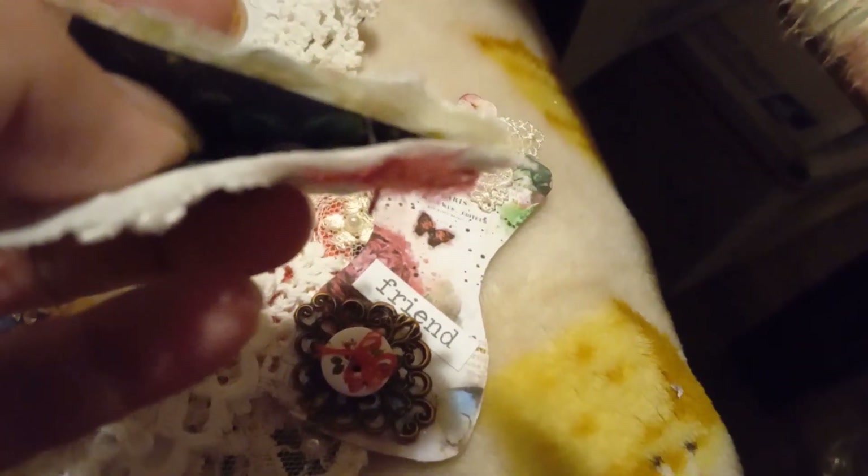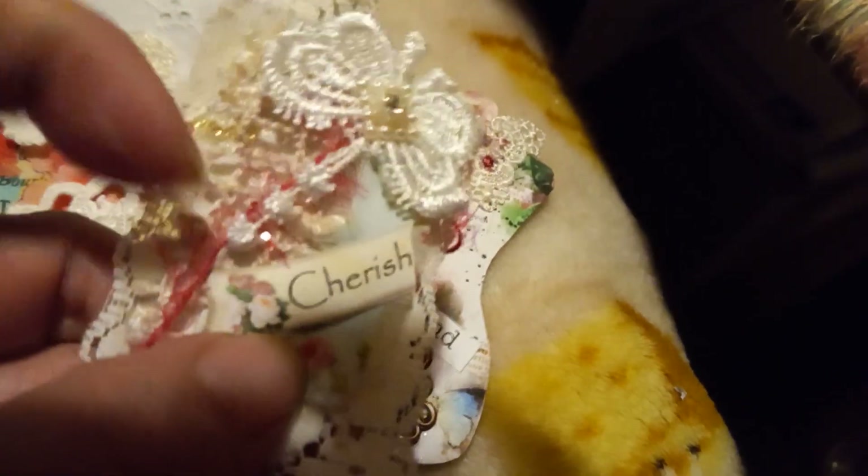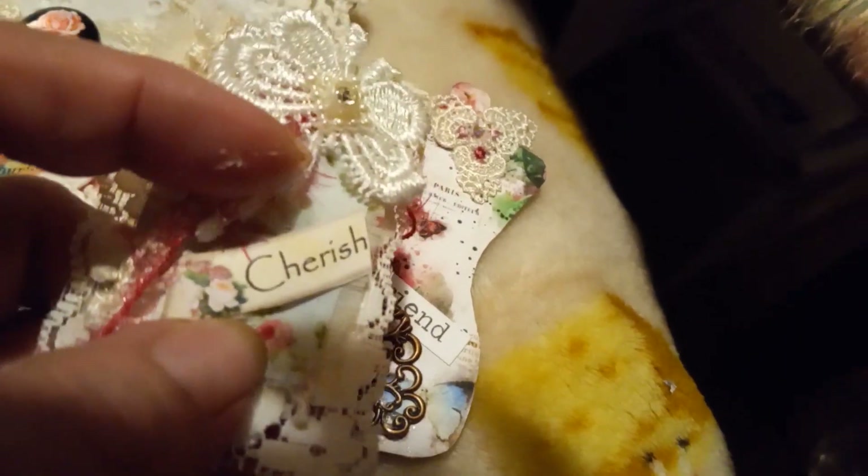And 'cherish' — the paper clip is under here. Wait a minute, is that a paper clip? Oh, it's a bookmark. It's a magnetic bookmark, that's what that is. And then she's got some little dangle hanging down.